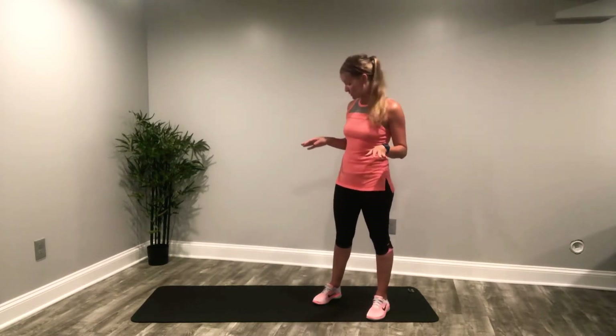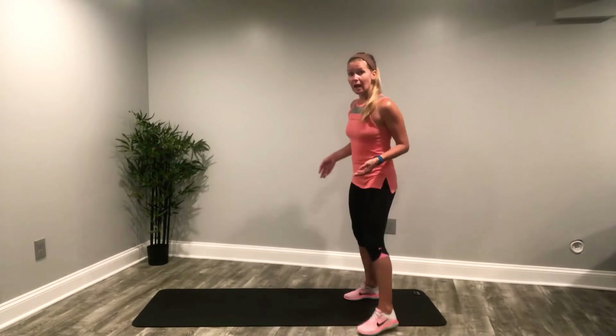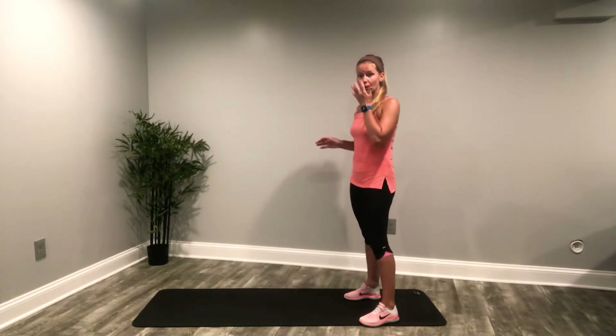We're gonna do a hundred burpees and then a hundred side leg lifts. We're gonna count it down, starting at 30. If you're sticking with me I'll count them out for you, so just keep going till I'm done. If not, go at your own pace — hit pause if you need to, or crank it out faster than me. Burpees are not one of my favorites. No equipment needed; I've got a mat just for my own comfort. I'm gonna give you two options on burpees and you pick what works best for you.